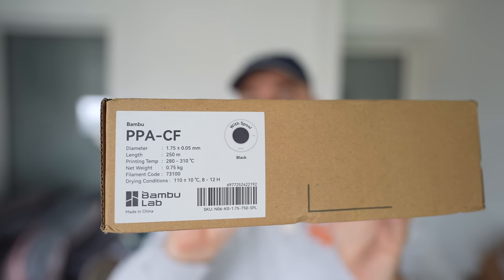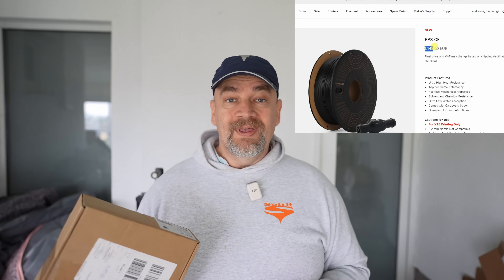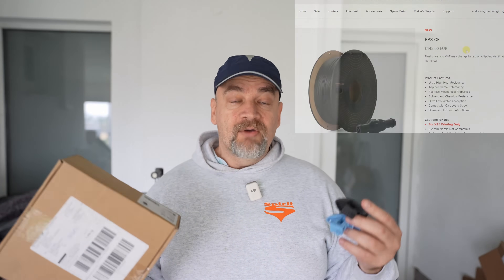I am very curious about the BamboLab PPA CF filaments and also about their PPS CF. BamboLab doesn't promote that filament so they will not send it to me — I have to buy it. Just a small reminder: from an average video I earn approximately 10 dollars per 5000 views. Take a look at the price of the PPS CF. But I have Patreon supporters who keep this channel alive, and thanks to their donations I am able to do these kinds of videos.